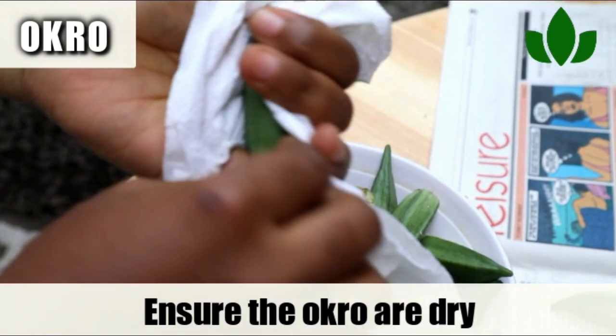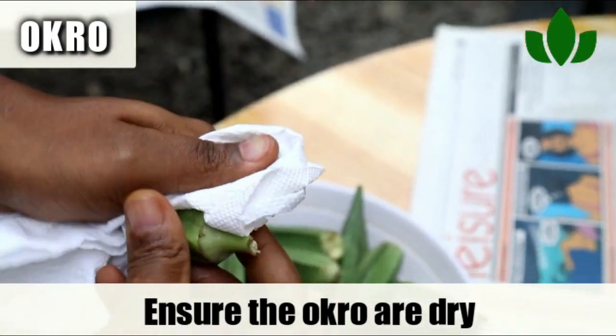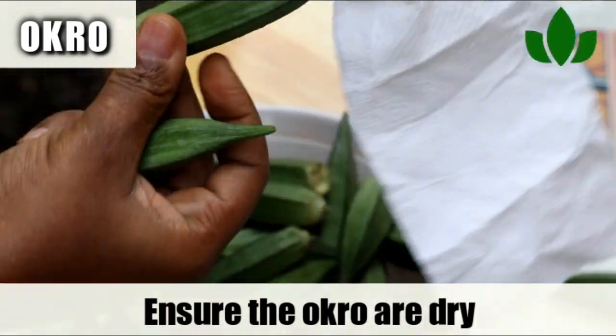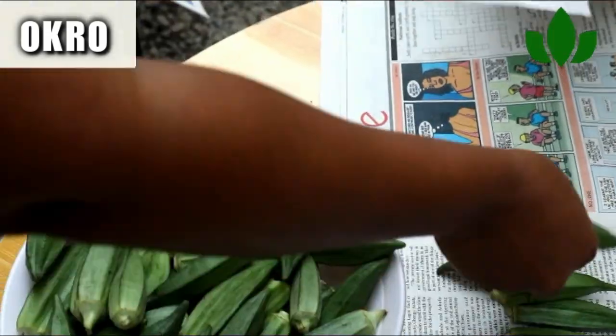I'm also doing it for my okra — cleaning it up really well, making sure there's no moisture on it. Your okra will stay fresh and ready for you to cook your soup with.